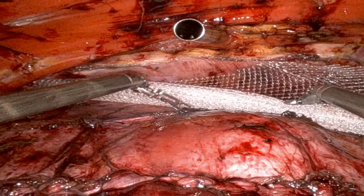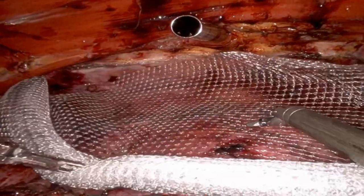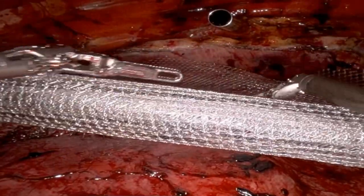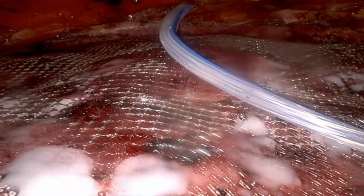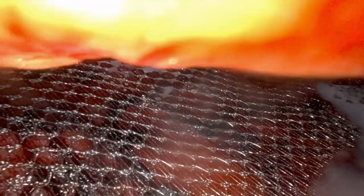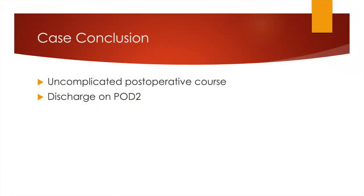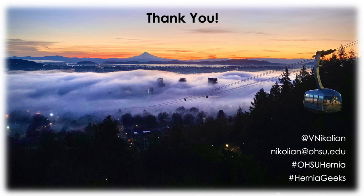I used to upsize my 8mm trocars to accommodate the 30x30 mesh, but through the international hernia collaboration I learned a few tricks from Abhishek Parmar about how to roll the mesh up nice and tight and get it through the 8mm port. The case went great — uncomplicated course, and the patient was discharged about two days after surgery. I look forward to hearing your remarks.